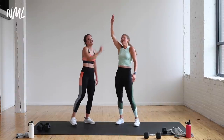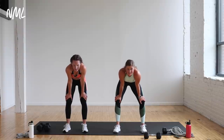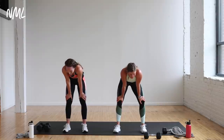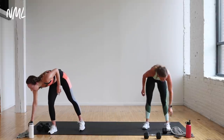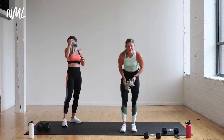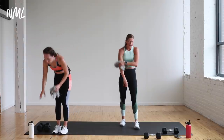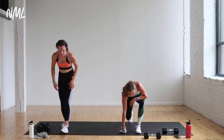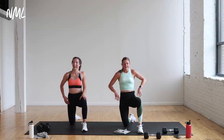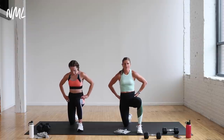Holy bananas, you crushed it! Just breathe, soak it in. Feel that heart going like this in your chest. You've got a healthy heart, my friends — that's something to be grateful for today. And the fact that you're done with your workout — that's something to be grateful for! Okay, let's stretch it out. Let's go back to that half kneeling position because we love it. In this half kneeling position, give me a simple tailbone tuck.